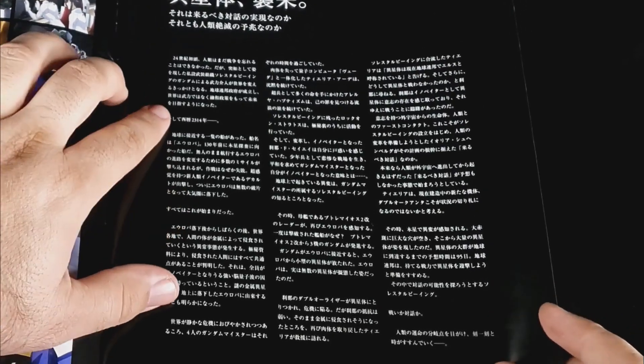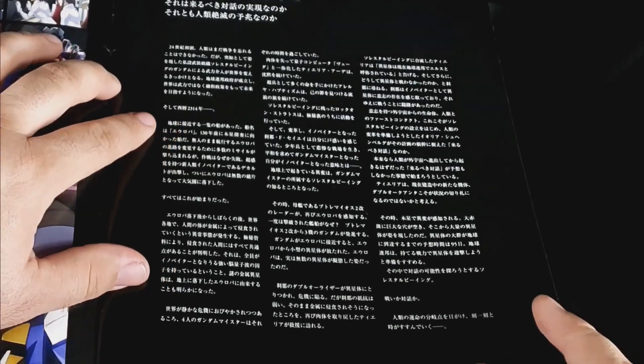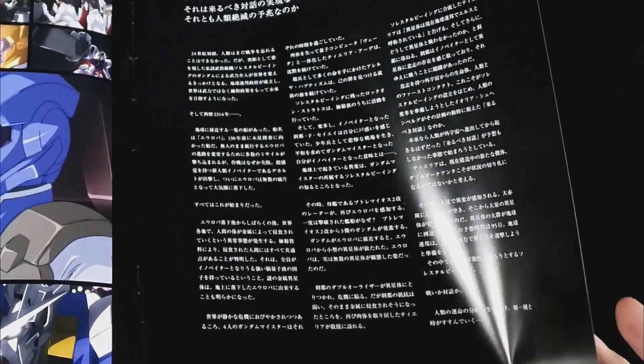So this is clearly the story section, because you got chapter numbers right there. Man, I kind of wish this was in English, but it is what it is.